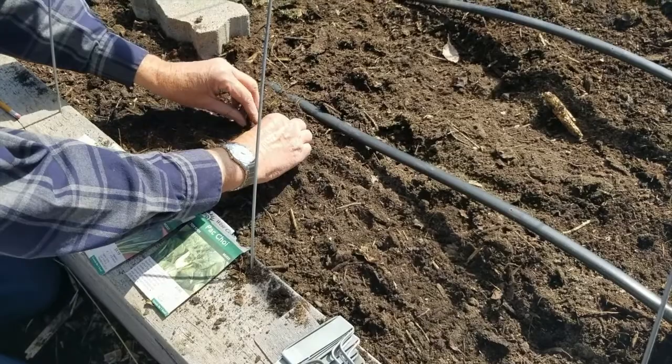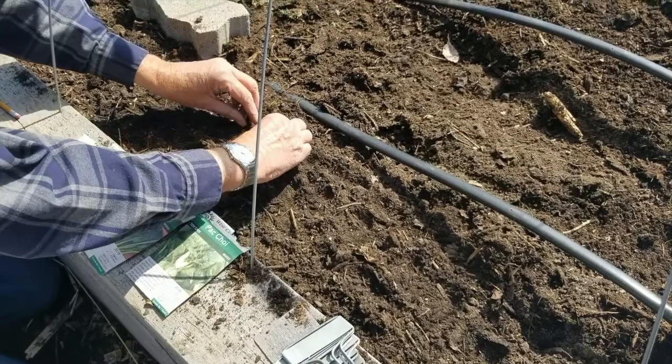Tom is just gently covering the seeds so that they get a certain amount of cover. They don't want to be buried so deeply that they won't grow up and through the soil.